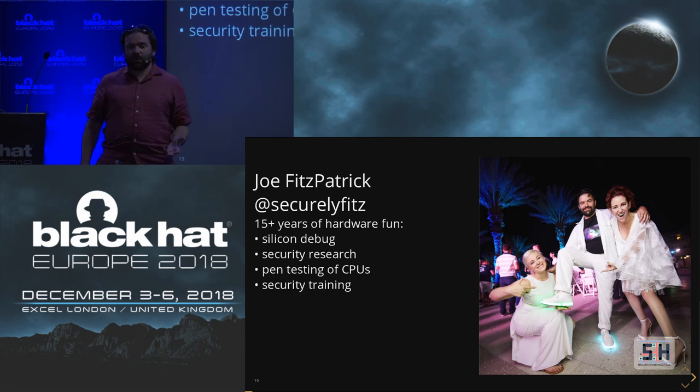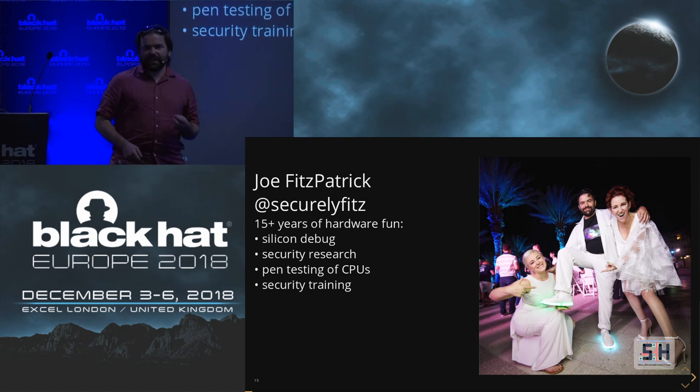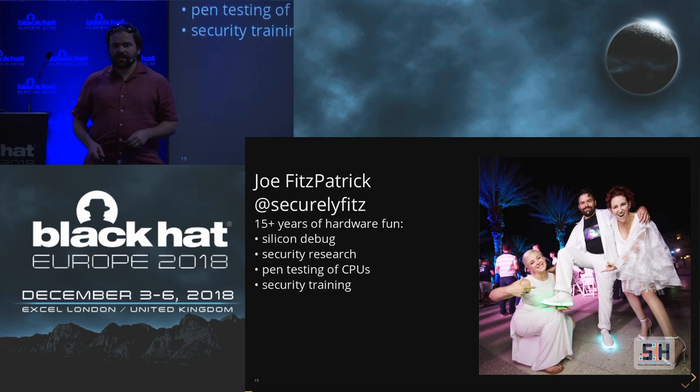I have about 15 years of experience playing with hardware. That includes starting out doing silicon debug — speed debug of desktop and server CPUs. From that, I moved more into hardware pen testing, pre and post silicon of chips. While I was doing that, I moved into the training side. There were a lot of people who had background in hardware and functional validation, making sure things worked the way they were supposed to, and I tried to help people understand how to pick out the hardware security bugs they should be flagging.